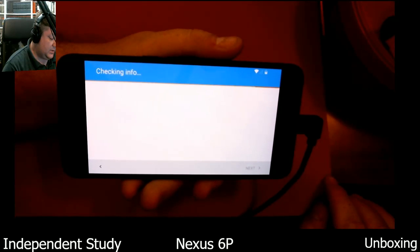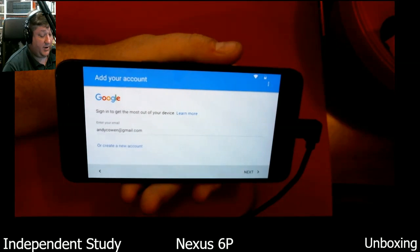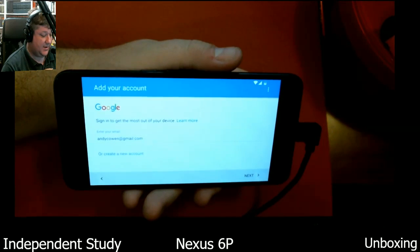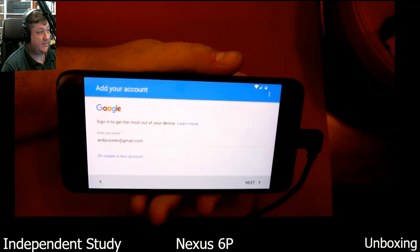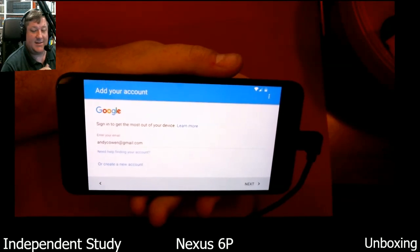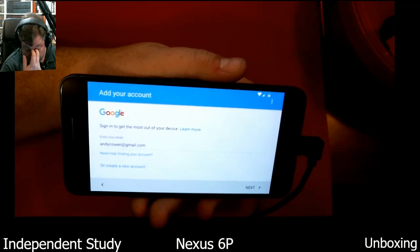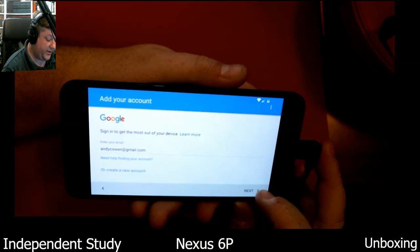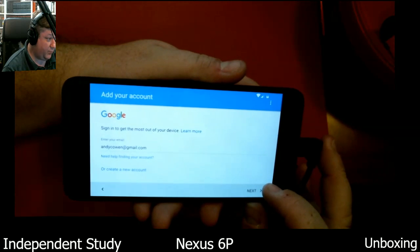Next. Apparently there is some registration information because I didn't have a chance to put this in. Feel free to email me — that's my very public address. I didn't send any of this information in, but I know that Amazon, whenever they send something like a Kindle, it's already registered to your account. I guess they already did that because I bought this directly from Google Fi — I wanted to keep it simple.